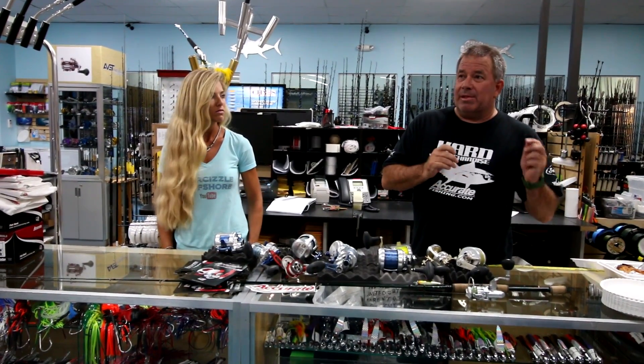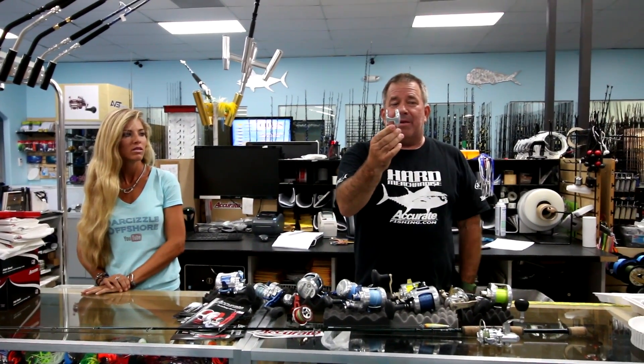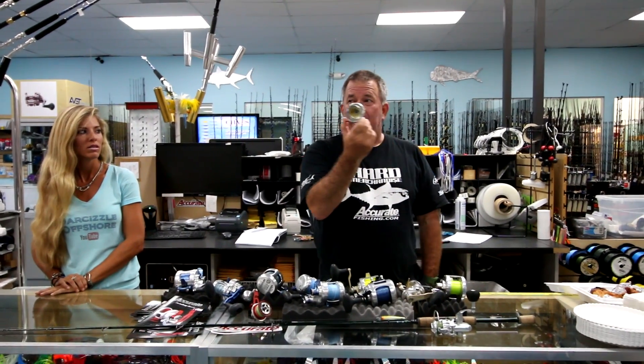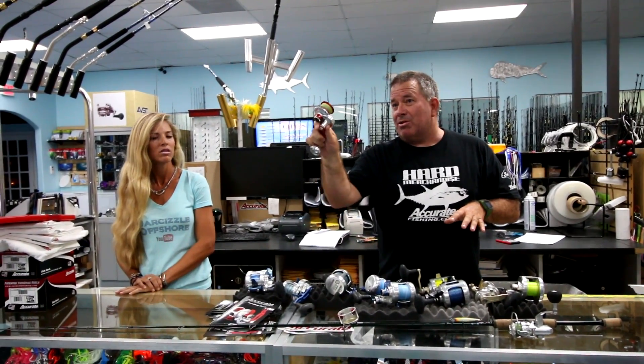All the reels they make come in both single and two-speed models. The thing about the Valiant is the twin drag allows them to take a lot of material out of it, and there's a new one of these coming. This one weighs 9.9 ounces — weighs absolutely nothing — but it puts out 25 pounds of drag.